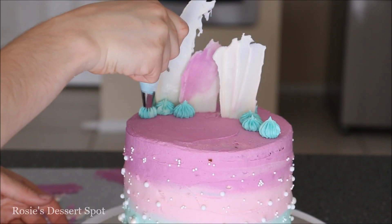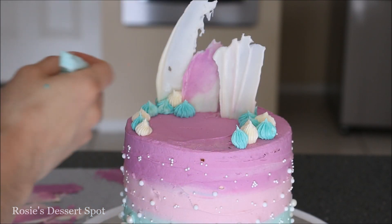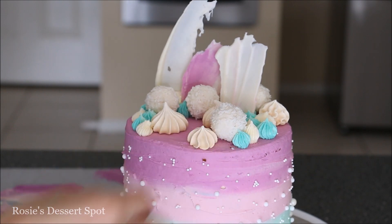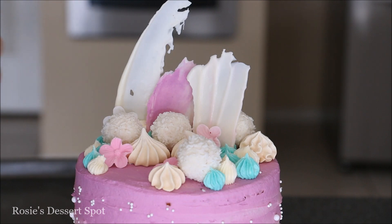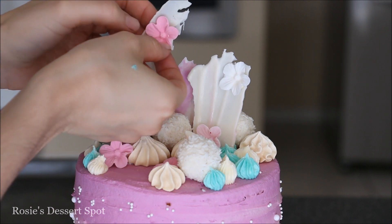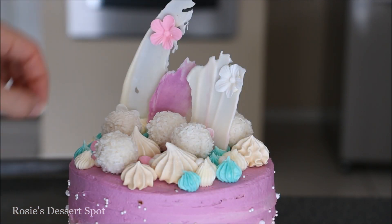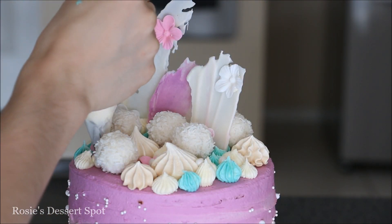Decorate the rest of your cake with the leftover turquoise buttercream and some white buttercream. I've also placed on some chocolate Raffaellos and some meringues — I have the recipe for the meringues and can leave a link in the description box below. Then add some fondant blossoms, sticking them onto the chocolate shards with a little bit of white buttercream so the colour doesn't show through on the other side. Finally, fill in any spaces with pearls the same size as used on the cake, then top it off with a little happy birthday cake topper.